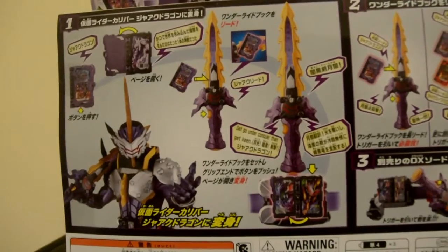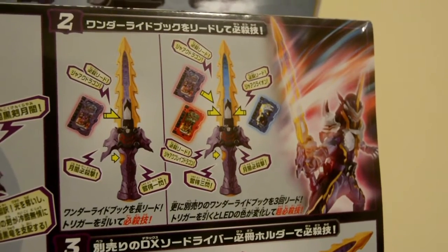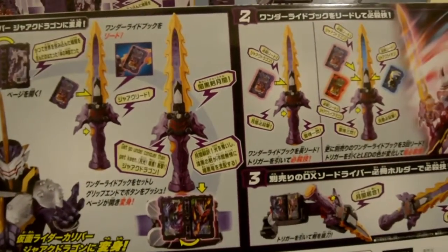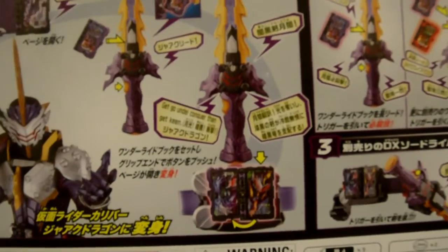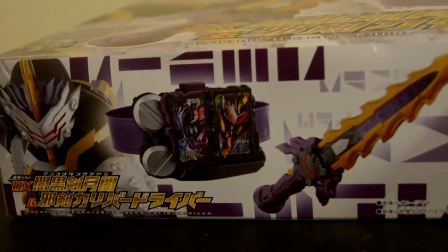On the back, we have the first panel, then the second panel, then the third. Also on the top of the box, we have the Wonder Ride book, then the items, then the top of the box, plus Caliber himself. On the right side, we have Caliber. Then on the bottom, we have the Jaki Caliber Driver and Caliber himself.